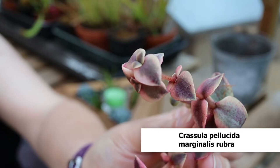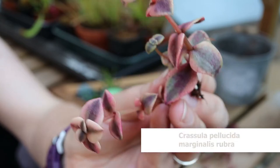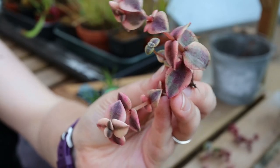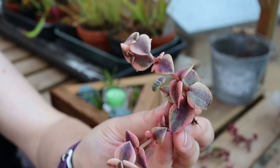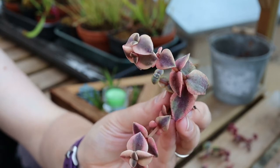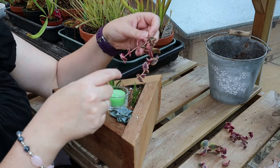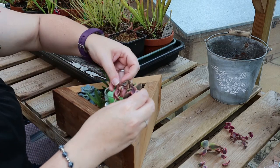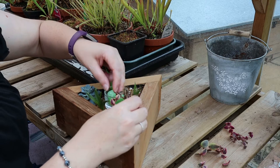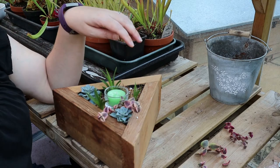This is Crassula pellucida marginalis rubra. It's a lovely trailing habit succulent and it's got this beautiful pinky purple colouring to the leaves which are also variegated. I've taken cuttings that are forked deliberately so that I can lay them around the votive — just like that.